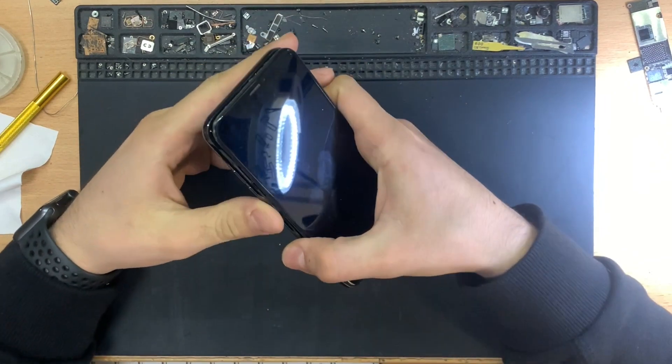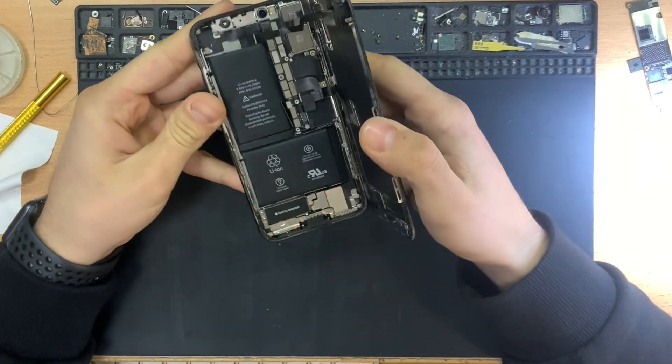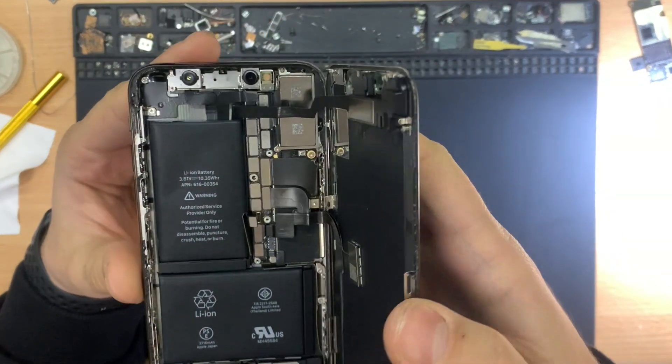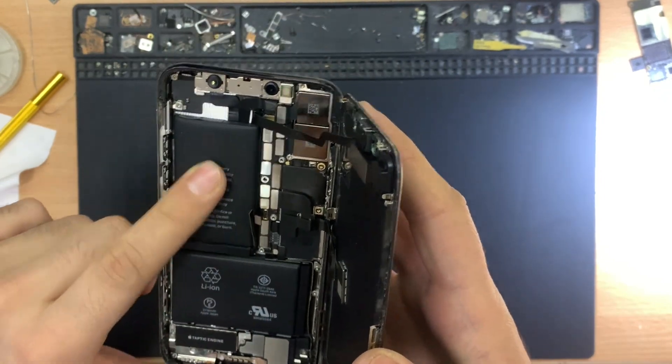Hello everyone. Today we have an iPhone X that is not turning on at all. As you can see, the phone is not water damaged and appears clean — I was the first to open it. So we will see what's wrong with it and try to fix it.